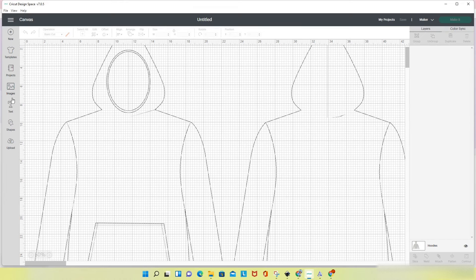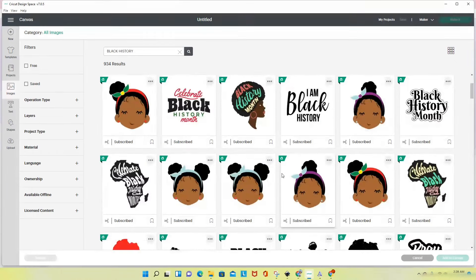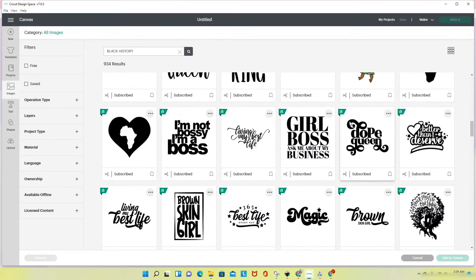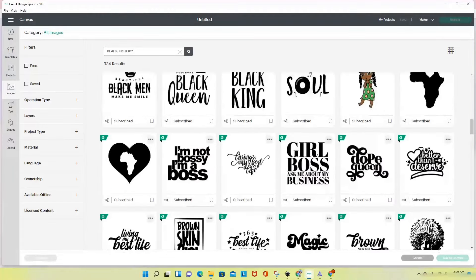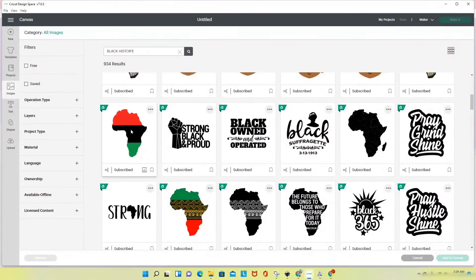The next thing I'll do is go to Images and I am going to search for 'black history.' Cricut Design Space has a lot of images available for Black History Month. I had a kind of hard time deciding — I like a lot of these, like 'dope queen,' I think that's so cute, I like this heart. There are just a lot of different options in Cricut Design Space, and I have decided that I am going to use this image right here.